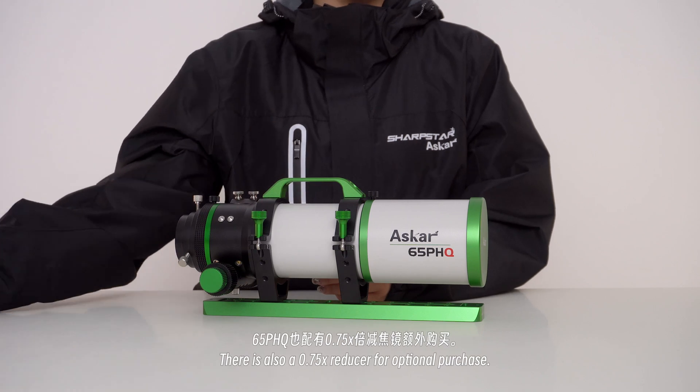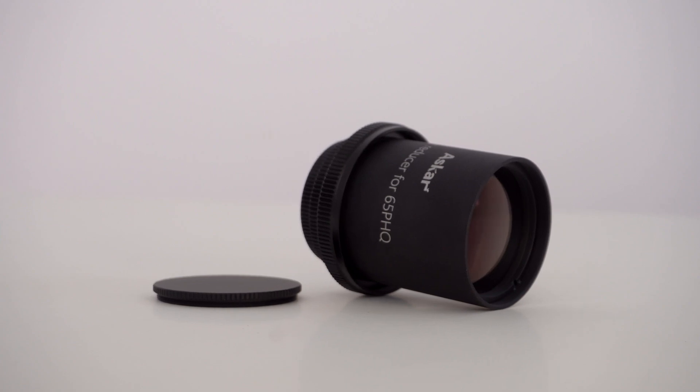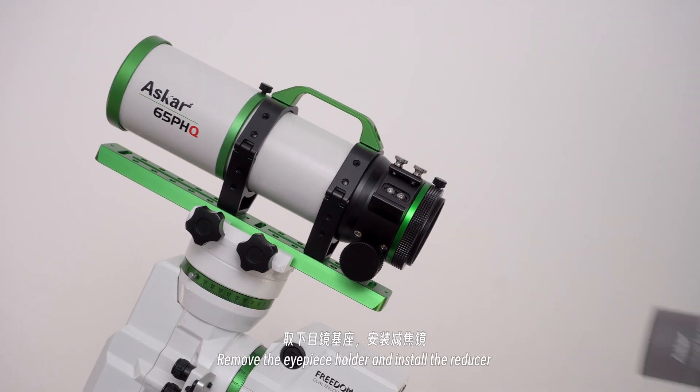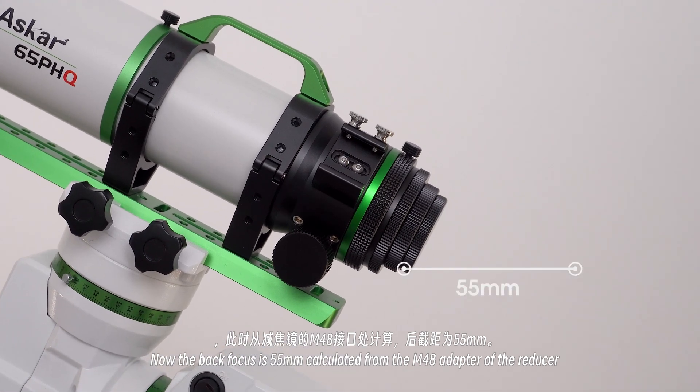There's also a 0.75x reducer available for optional purchase. Remove the eyepiece holder and install the reducer. The back focus is then 55mm, calculated from the M48 adapter of the reducer.